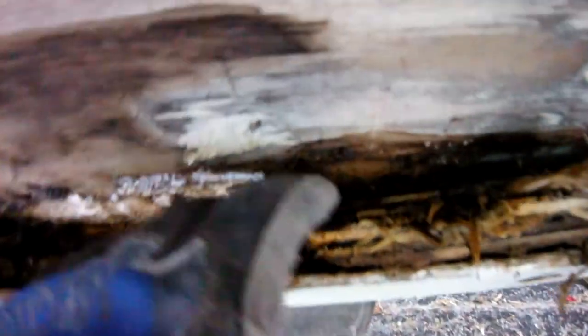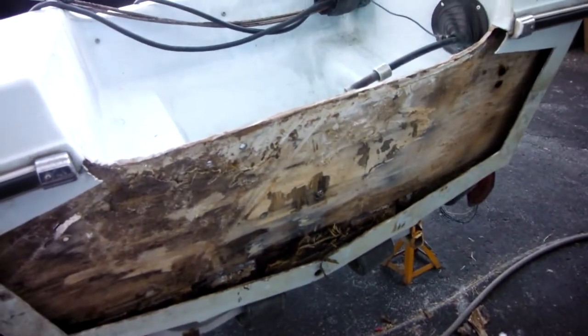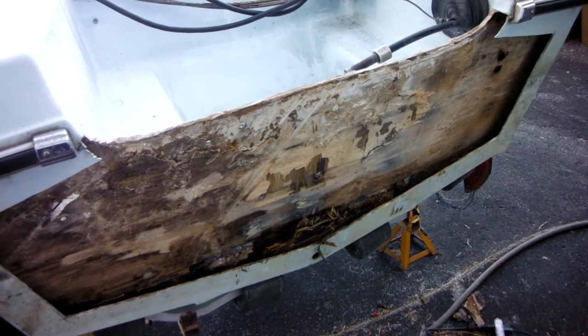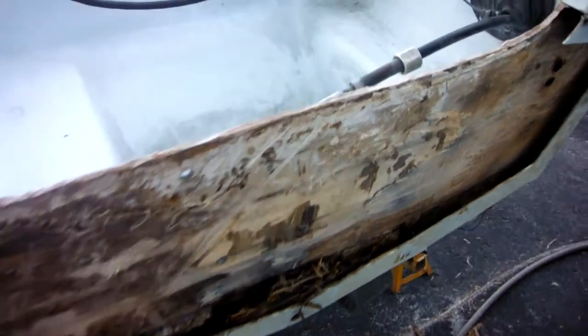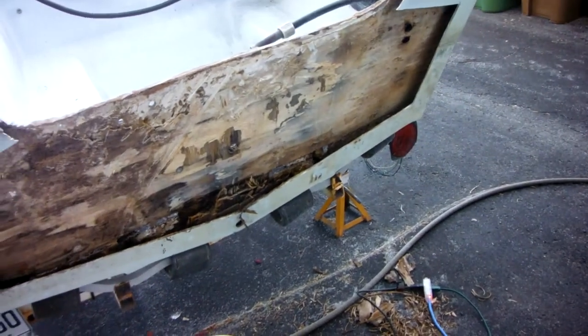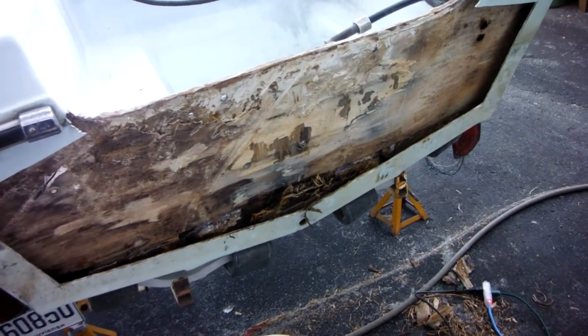I was fighting with this piece of wood wondering why it wouldn't come out, and I can see down in there — there's a screw. Second lesson: check the inside of the boat. This is a screw coming from the interior of the boat at the backside of the bilge area through the transom. No wonder that last piece of wood wouldn't come out — it's fastened in place. So off we go to get that screw out and then we can get the wood out.